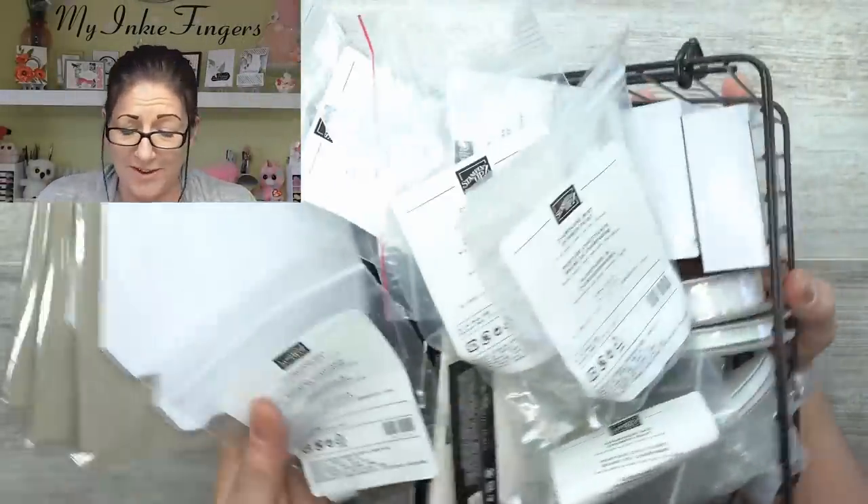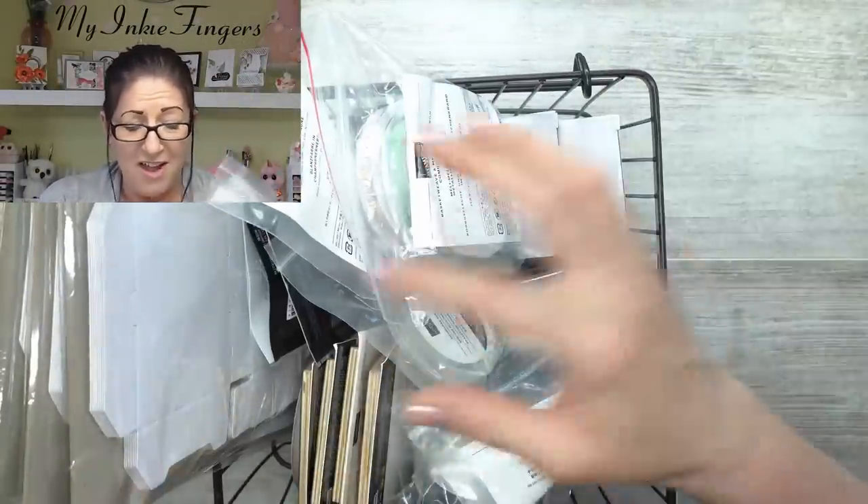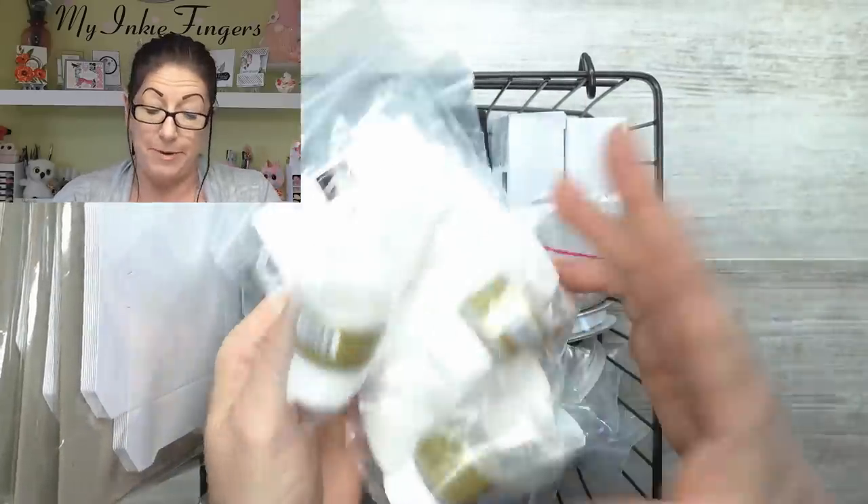You guys know about it — I talked about it in my stream and on my Facebook group. If you were in my Stampin' Chat, you got to see a whole bunch of stuff this weekend because I was just not feeling well enough to stamp. So I got to show you guys a whole bunch of goodies. I have so much stuff that I'm going to have to break this into two videos. This video is going to be products in the new catalog, and the next video is going to be the kits and stuff.